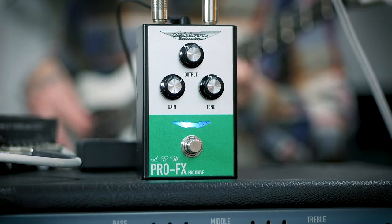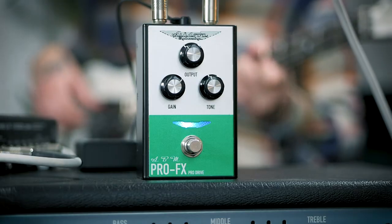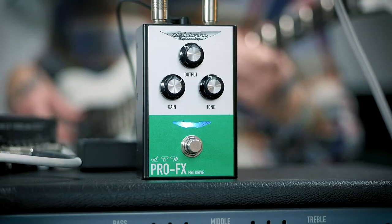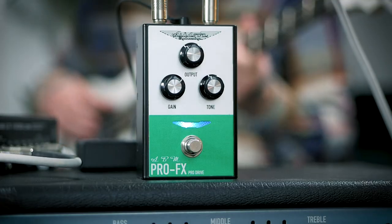For the Pro Drive I'm playing a short scale Ashdown Arc Bass. The two single coil jazz-style pickups really lend themselves to this sort of modern, aggressive, scooped tone.